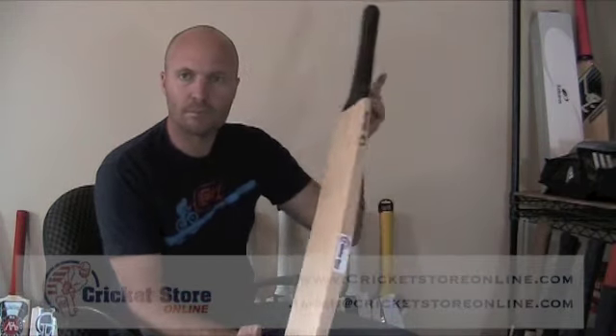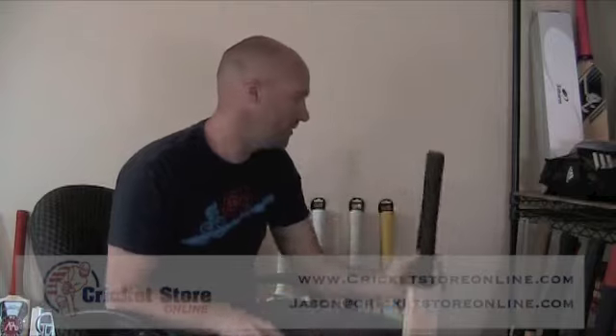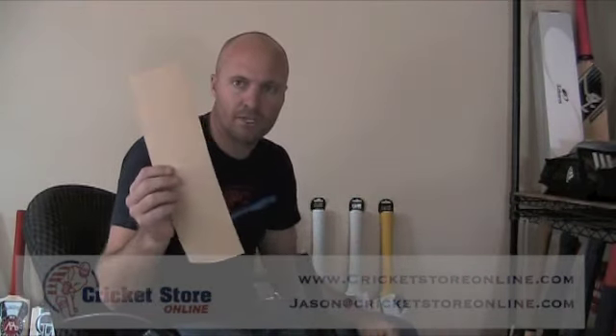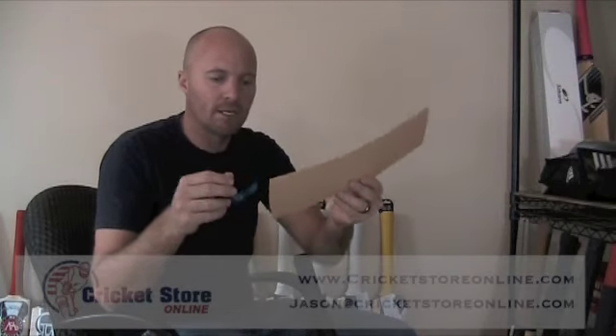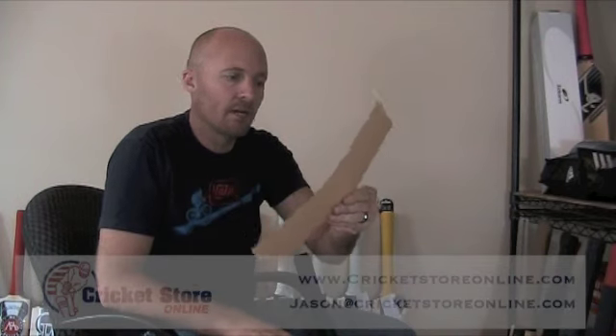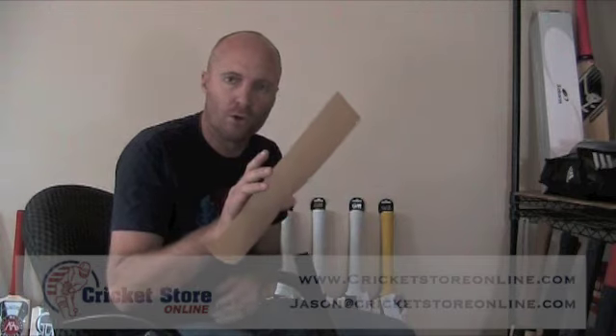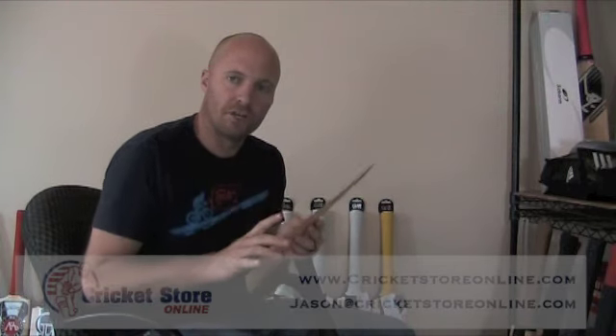Some of the things you're going to need is obviously your natural knocked-in plain cricket bat. You're also going to need a scuff sheet. What I've already done is rounded the bottom out to match the cricket bat, and I've also cut the face sheet to just under four and a quarter inches so it just covers the face.